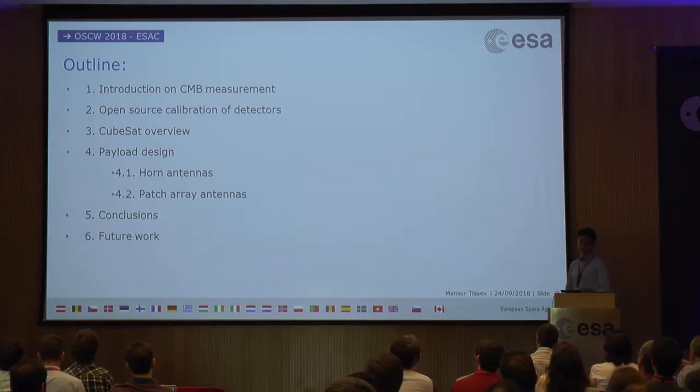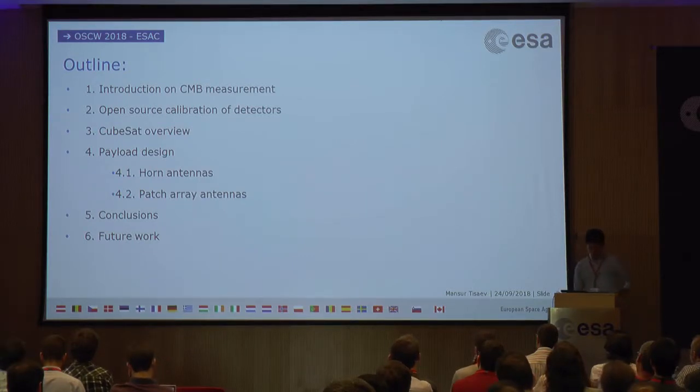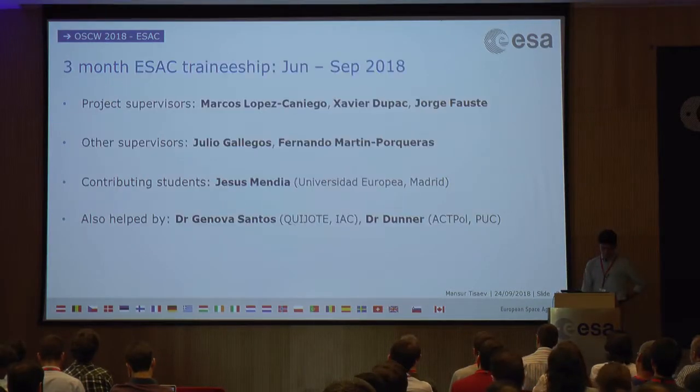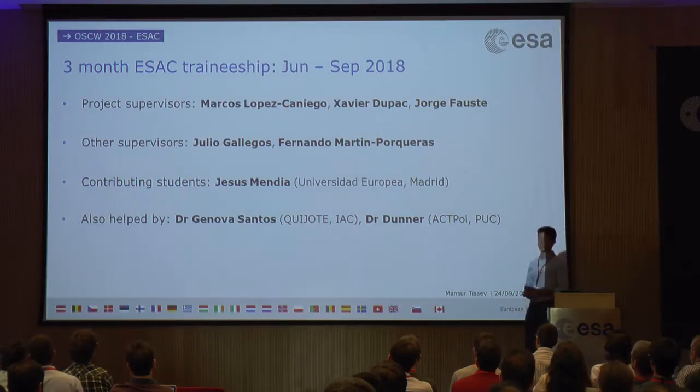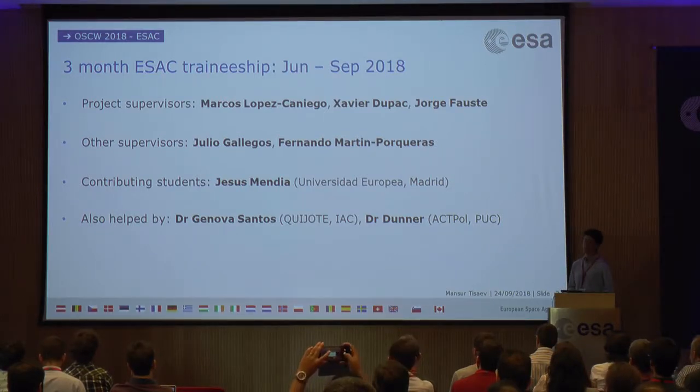A quick outline of what I'll be talking about: I'll introduce CMB measurements, then some requirements that the detectors create for the CubeSat calibrator, and then I'll go into more detail about the payloads and the calibration source. First of all, I'd like to thank my supervisors here at ESAC this summer — Marcos, Fernando, and Julio, who was also hosting this session. There was also another contributing student, Jesus Mendia, whose work I'll summarize at the end.